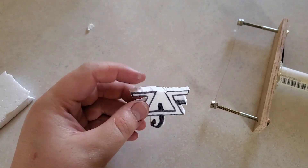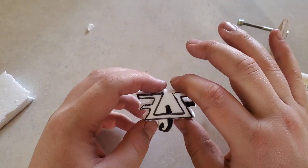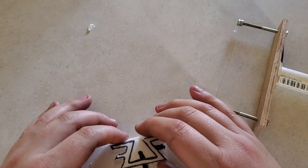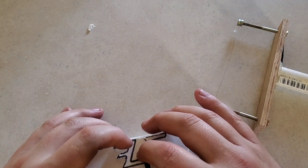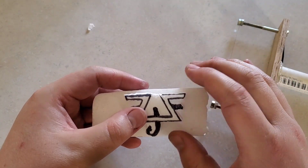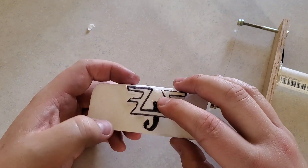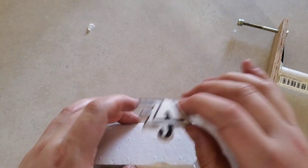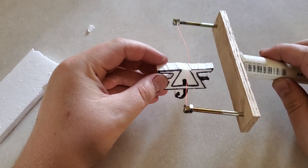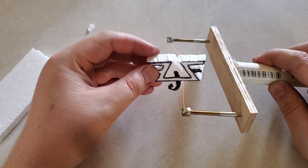It can be as detailed as you want — it just depends on how much effort you want to put into it. Today we're just going to do a little test run and see if we can make it work. We're going to make a little plaque here for my logo, Foraging Fish.